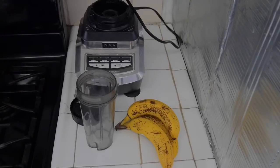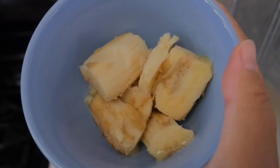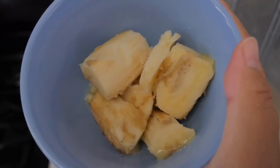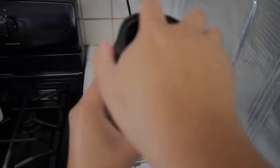For the next snack we will be making banana ice cream. All you need is some bananas. What I did is take some ripe bananas, cut them into pieces, and freeze them overnight. Then we're gonna use a blender or a food processor to puree the bananas.